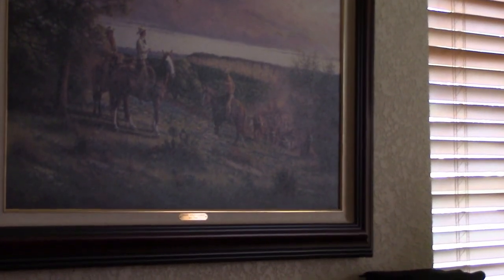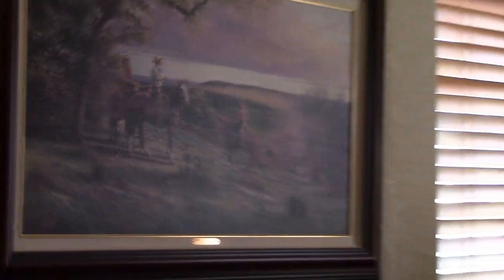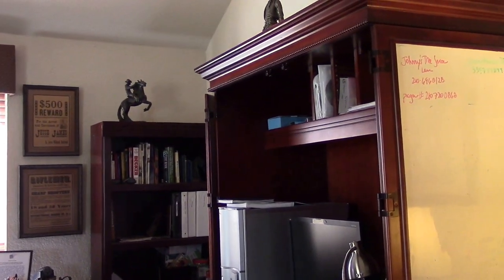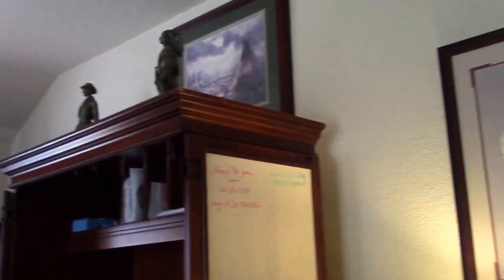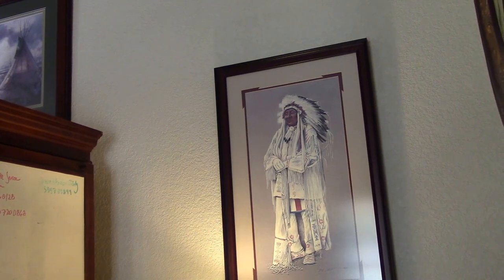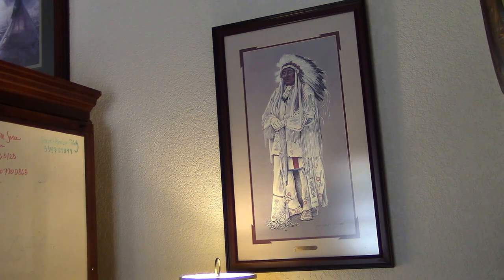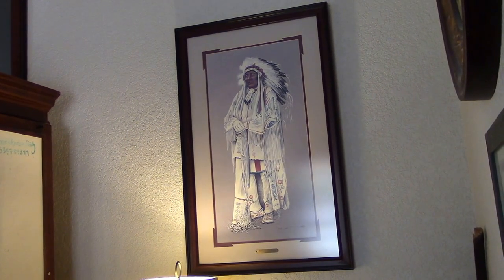This has got a Western theme to it. Some of these things we bought at auction over the last 35 years — mostly prints, though some are real paintings. Especially over here you can see the big Indian chief painting that we really like — that's a beautiful Native American dress he's got on. Well, very good, Jim. Part one is done and now we'll proceed out to the shop to do part two.